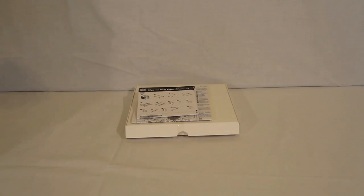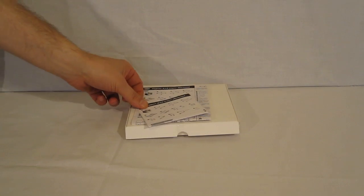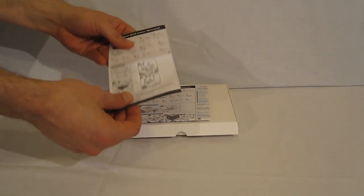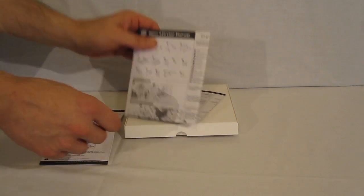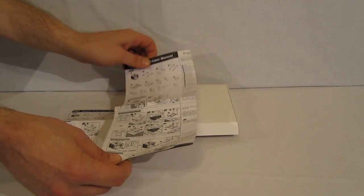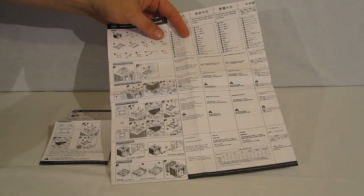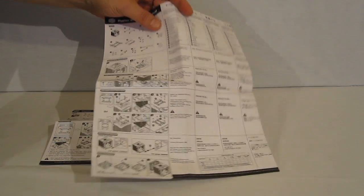Opening the box, the first thing you would find is two user's manuals — one small, all English, and a much larger multilingual one — both with a complete illustrated guide for installation for both Intel and AMD processors.